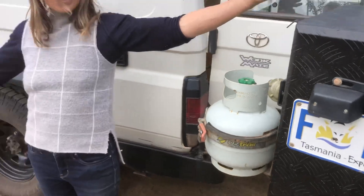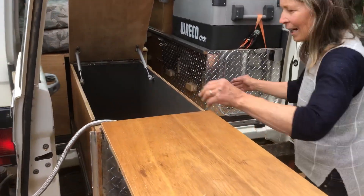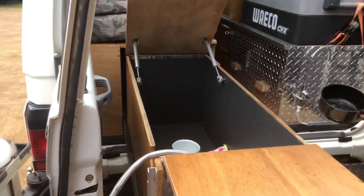Voila! Ready to enjoy the cake. And we can get water from our external tap.